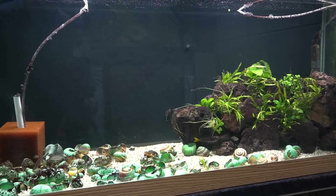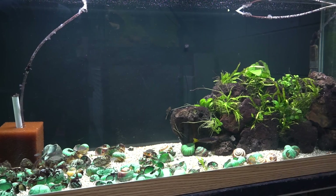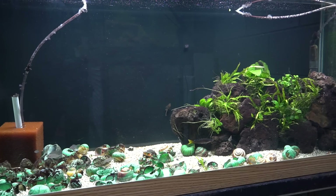Hey guys and welcome to the fish room. I'm Rachel O'Leary and I thought today we would just peek in on some of the many aquariums that I've been doing rehabs on in the recent few months, just to give you guys an update on how things are going.